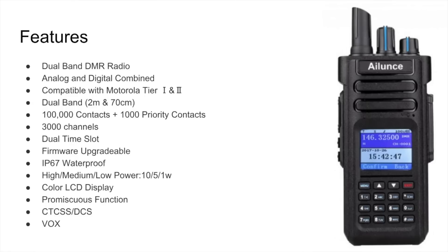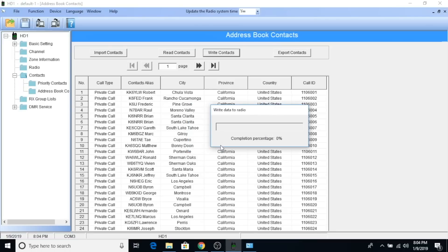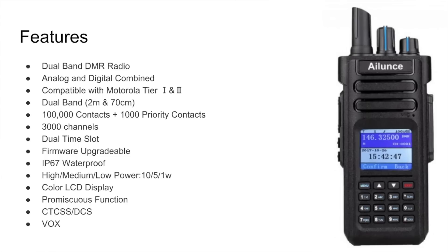It holds 100,000 contacts. When you talk about these types of contacts, they call them different things — sometimes local contacts, sometimes digital contacts. The DMR contact ID database is a little over 115,000, so you're going to have to make some decisions about how many you import into this radio. I've done this contact import and made a video on it which I can link below — it's a pretty straightforward process. It can hold 1,000 priority contacts, which are things like talk groups or direct contacts. It also has 3,000 channels, which sounds like a lot, but folks will often program a channel for TAC 310 on the local repeater, another for TAC 311, and so on. It also has dual time slot, which we covered under the Tier 2 conversation.